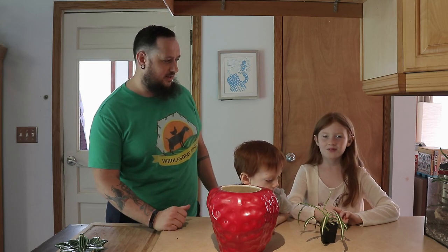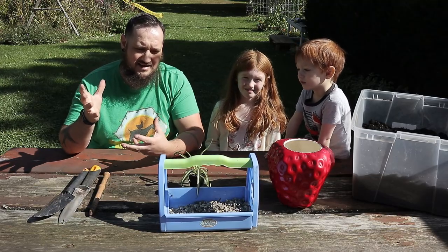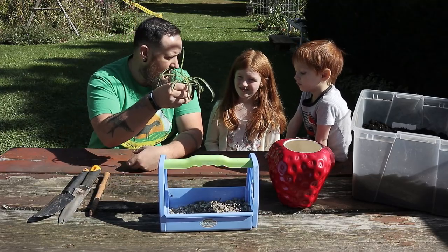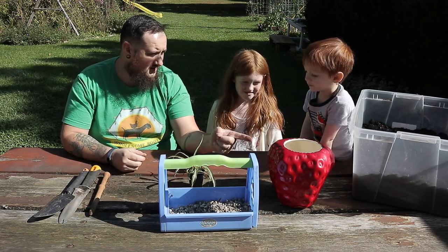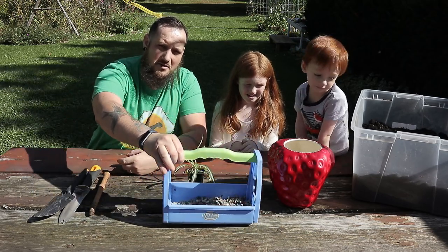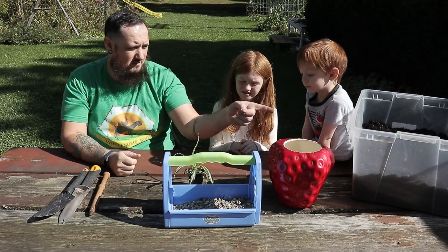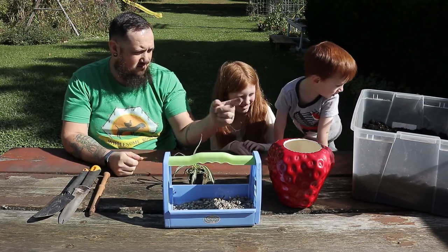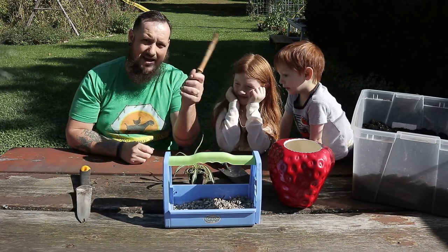What is our first step to making this into a planter? Well, we need to go outside and fill it with dirt. Before we get started we need to get some supplies. We got our plant, a planter, a little bit of pea gravel — we'll show you why we have that — and of course we need a shovel and we have a dibber.